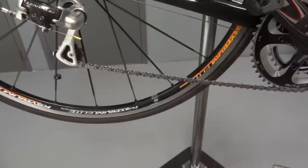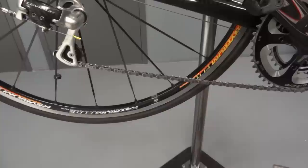When clean, undo the wire strap closure to remove the unit. Use a moist rag to remove any residue left by the degreaser.